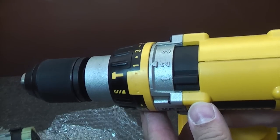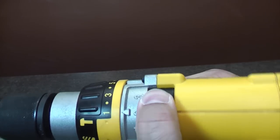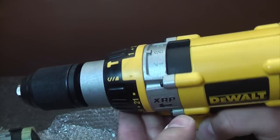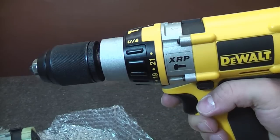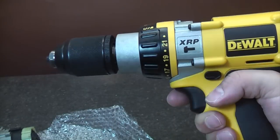You can now see it works in first gear, second gear, and third gear — the gearbox is working as it should. That's how to replace the gearbox, clutch and chuck as one unit on the Dewalt drill.